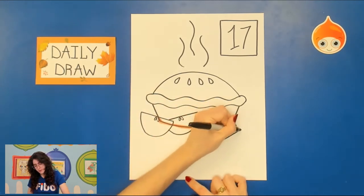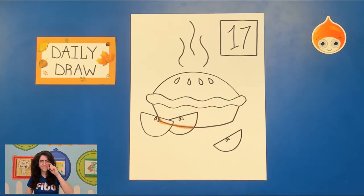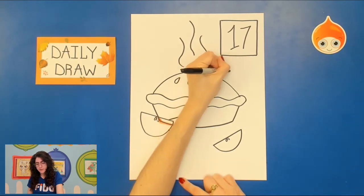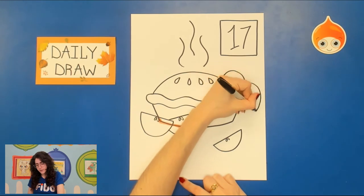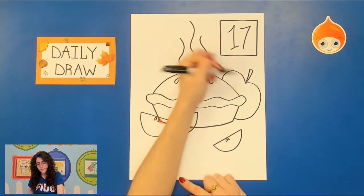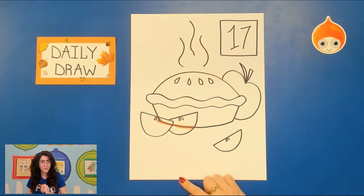I'm going to draw one more little slice. If you want, you can also draw a full apple as decoration — maybe an apple behind the pie. I'm going to draw a curved line and then another big curved line down, almost like a backward C. I'll draw a stem and a leaf. And there we have our composition.